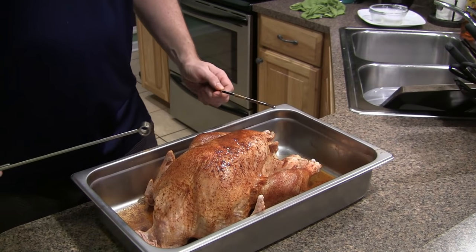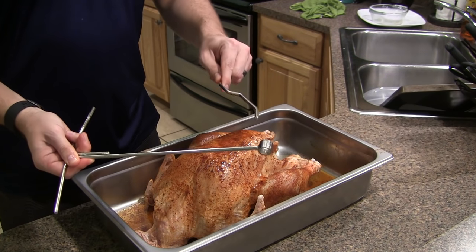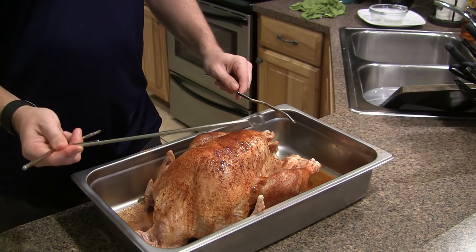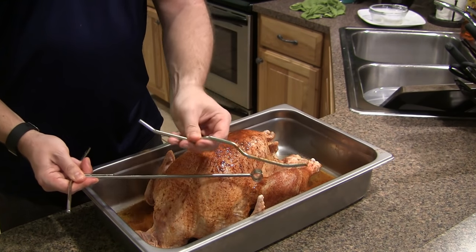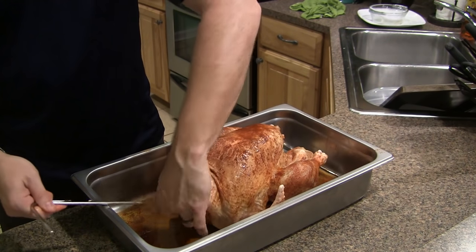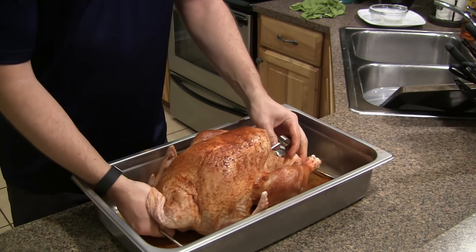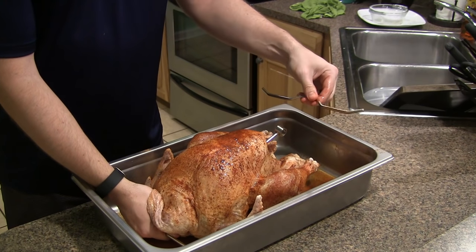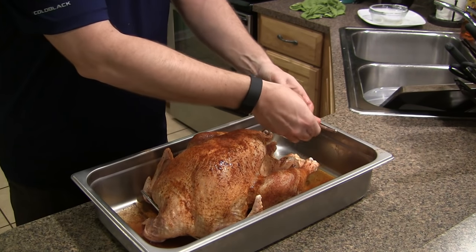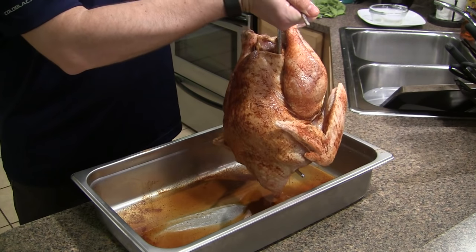Let me show you the turkey hanger. It comes in two pieces. The first piece has a little circular metal ring on the end. The first piece just goes through the hole by the neck and goes all the way through the bird. Then we take the second piece and slide it through the ring — this is what's going to be hanging on the rebar. You just pick it up, and there you go. That's all you've got to do.